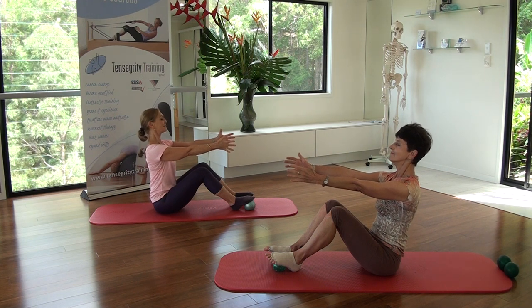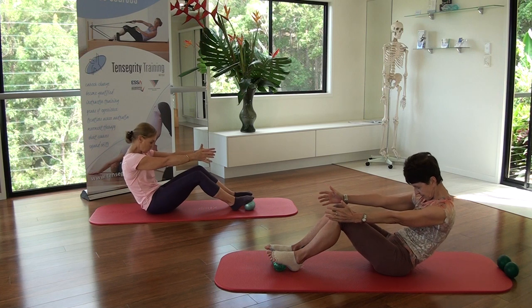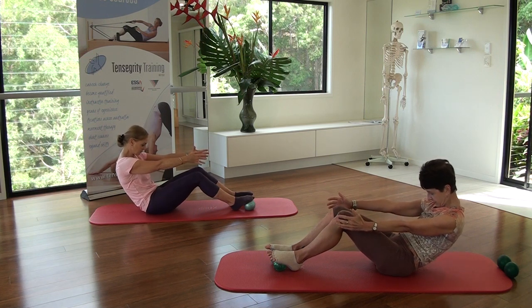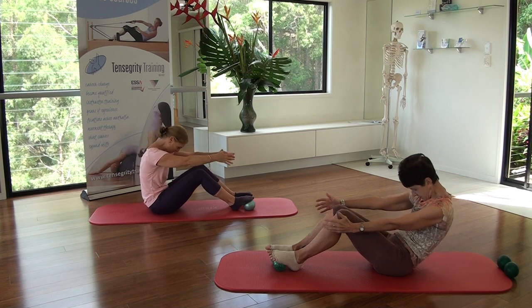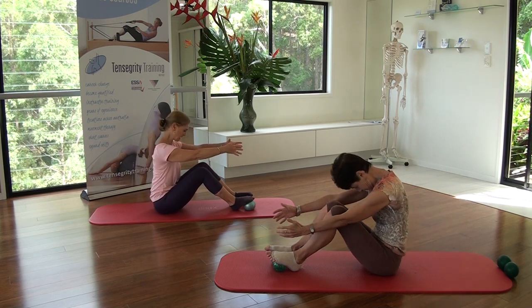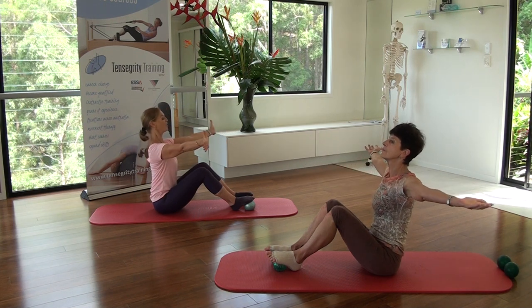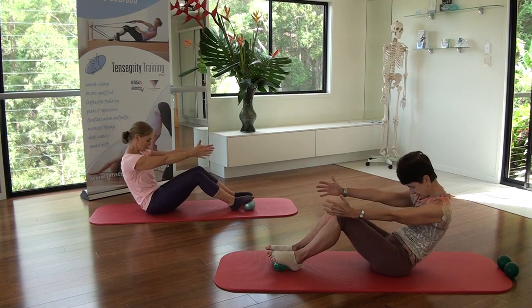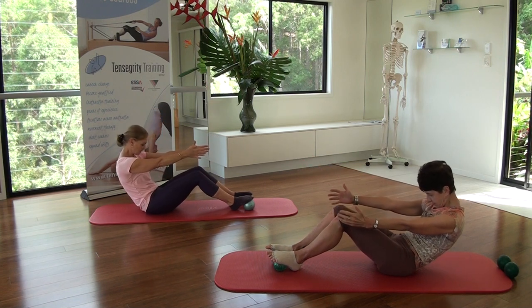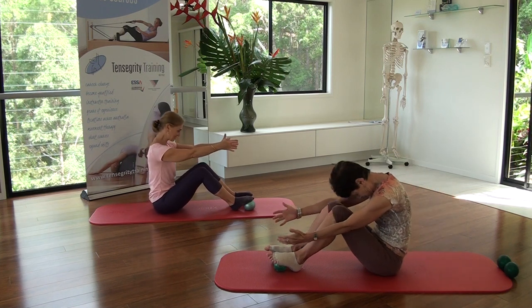As you inhale. Exhale, roll back. Sitz bones together. Navel to spine. Open the back of the ribs. Press your feet down into the balls. Inhale, roll forward - nose over your knees. Exhale, sit tall. Shoulder blades down and collarbones open. One more. Exhale, roll back. Press into the balls. Inhale, roll forward. Exhale, sit tall.